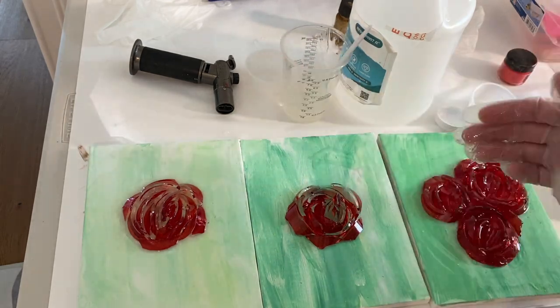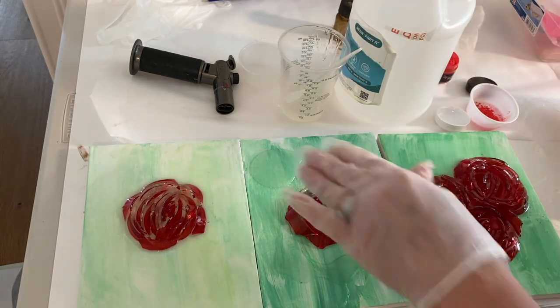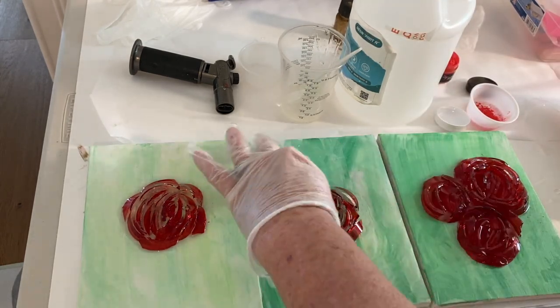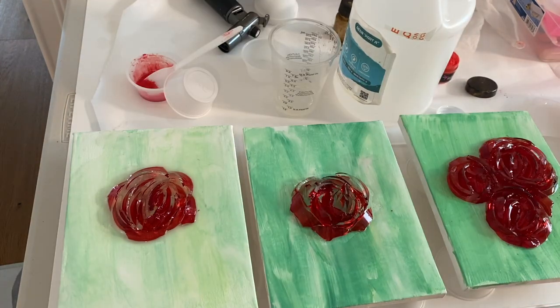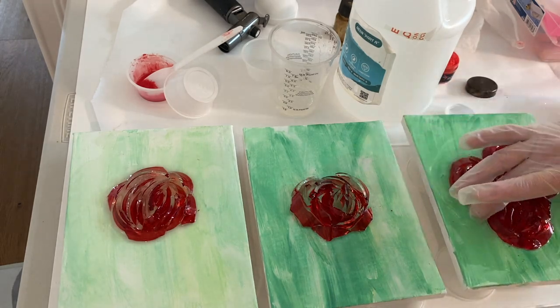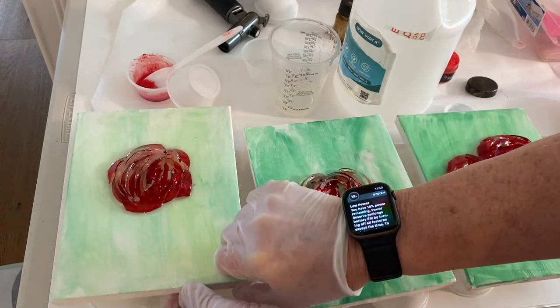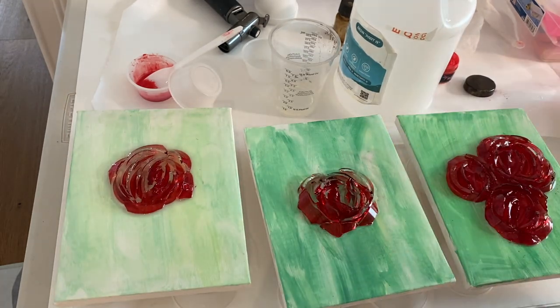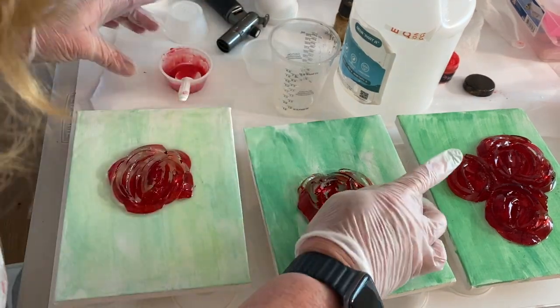The center one I just take the resin and pour it around the perimeter of the flower but do not put any underneath the flower. Then I go ahead and mix up some red mica powder with the resin to put over the top, but I'm going to let it sit for about 20 minutes or so to thicken up. I really wished I would have let it sit a little bit longer — so that would be my suggestion to you.